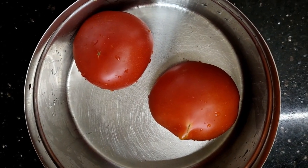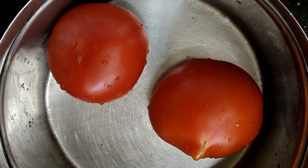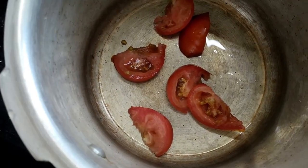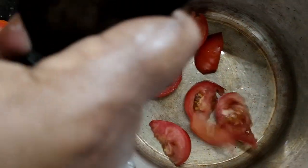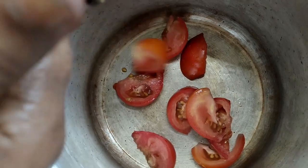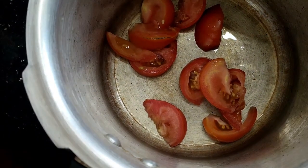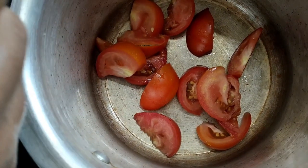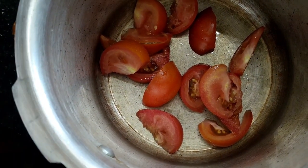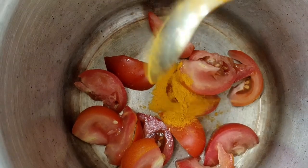Hi, good morning friends! We are ready to take a bigger bite. I am using two pieces to take a bite. I am using these pieces. Now we have pieces. After this, we are using this piece.